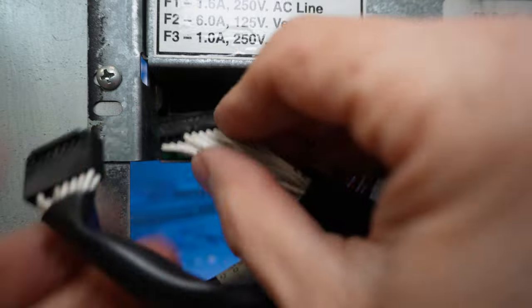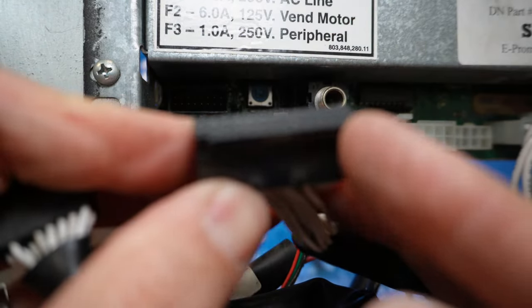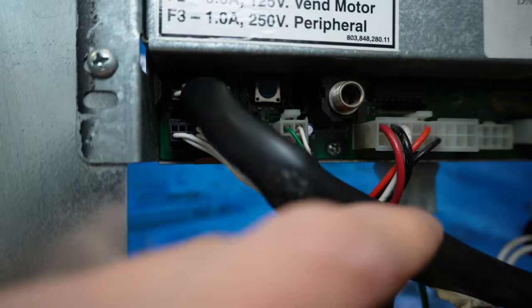Everything looks fine there — I'm going to go ahead and reconnect this. This is key: you can't put it in backwards. There's actually a little tab at the top that prevents you from putting it upside down. I'll connect that back, put the selection switches harness back in, and reconnect power.